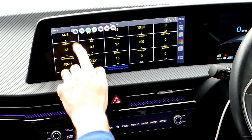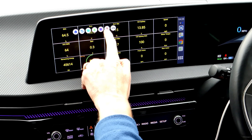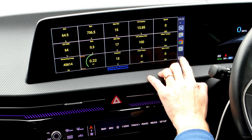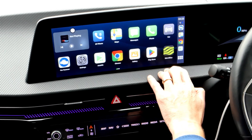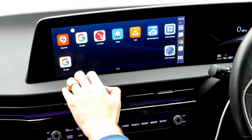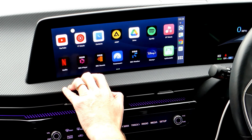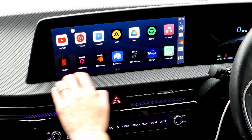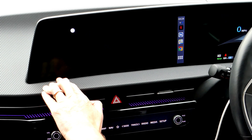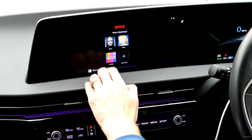To close apps, press the button to get back to the menu at the bottom, then you can close each one down one by one. For video streaming, Netflix comes bundled and you're advised not to update it because it'll lose the ability to play. You should only use video streaming when stationary.